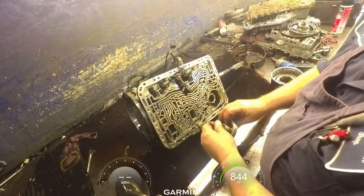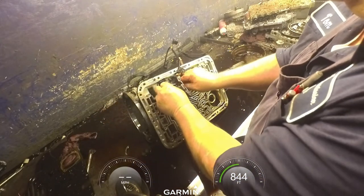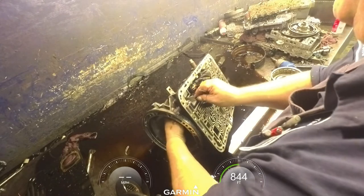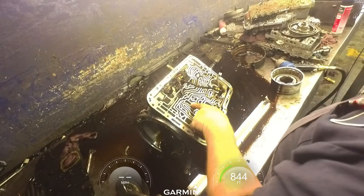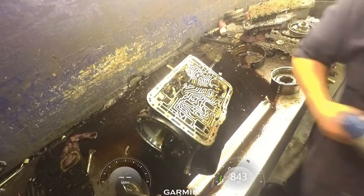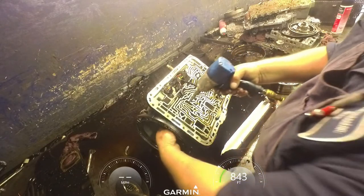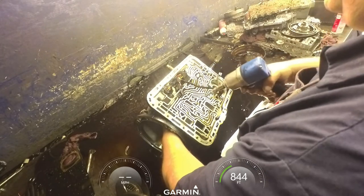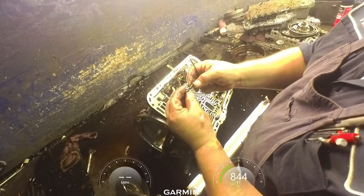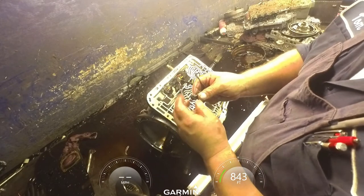Reverse servo. That speed sensor that's inside there plugs in right here - go ahead and unplug that and pull it out. There's a 5mm bolt down inside there; some of the others are 30 Torx. Go ahead and pull that nut off the center support. If you leave it in there, odds are this little nut is going to come flying out - either the whole thing will fly out or the nut will fly out of the keeper and you will lose it.